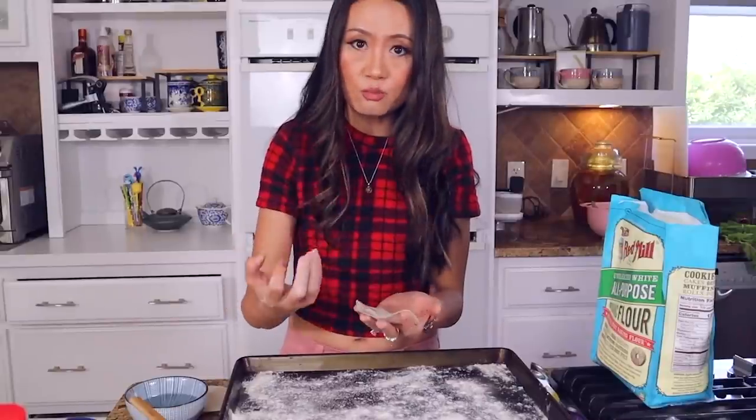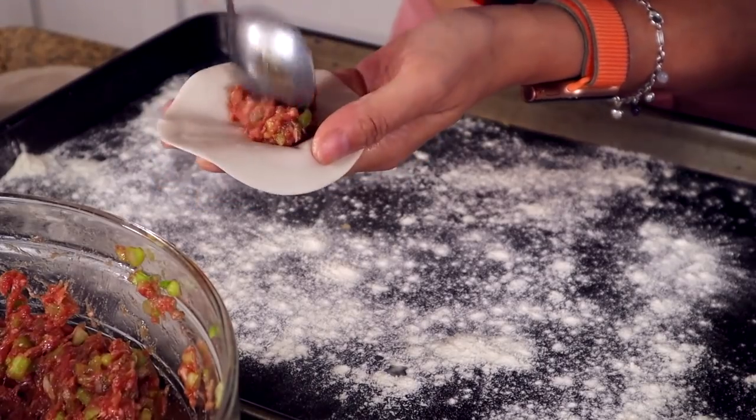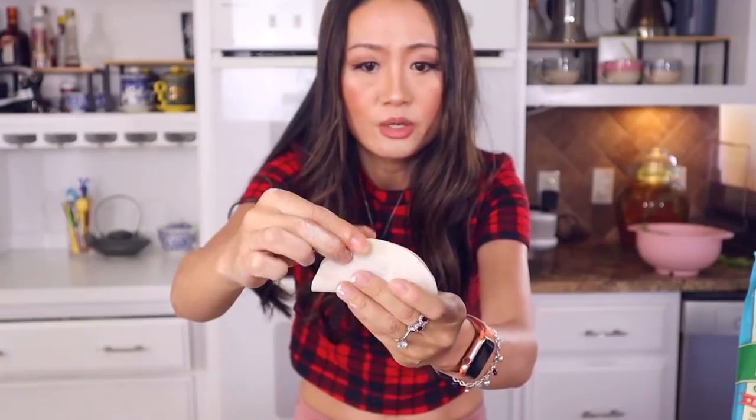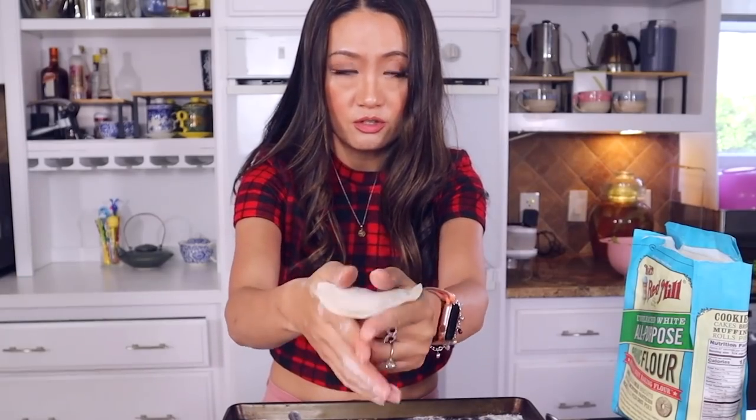Put water around the edge for store-bought wrappers — for homemade you don't need to, it's very moist and soft. Take a scoop of filling and put it in the center, then close — pinch, pinch, pinch. Put it in the center, hold it with your two thumbs, cross your index fingers, and squeeze the belly out.